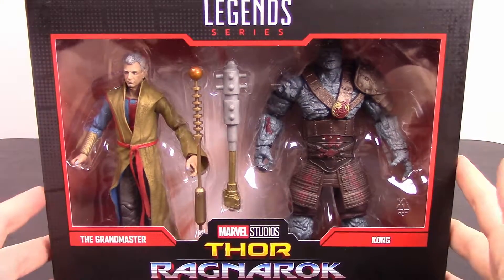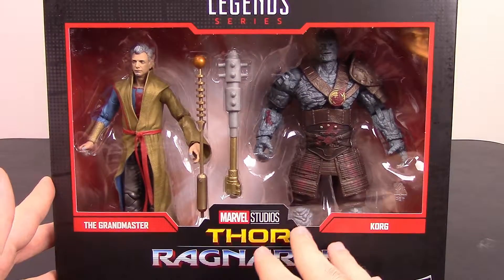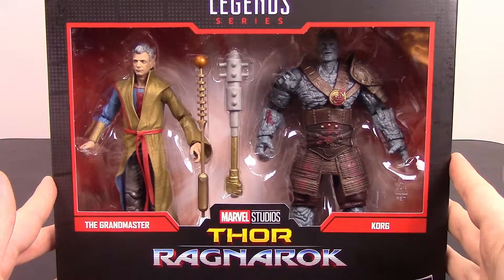What's up guys, Zeo here from The Awesome Nerd Show bringing you more Marvel Legends. This time we're continuing on with the 80th anniversary, the Marvel Studios series where we have the Grandmaster and Korg 2-pack here.